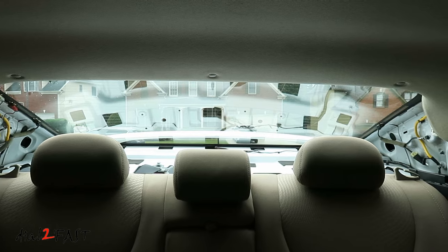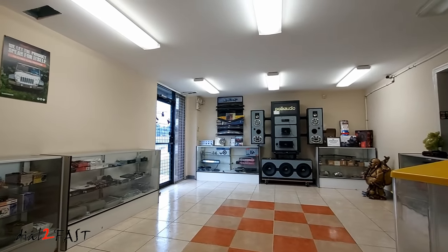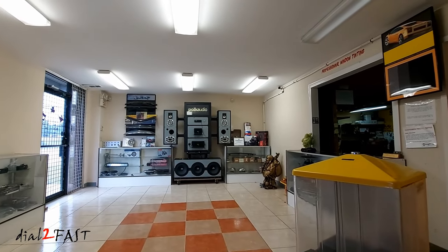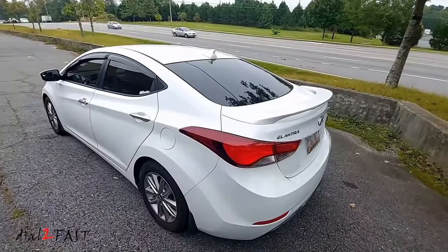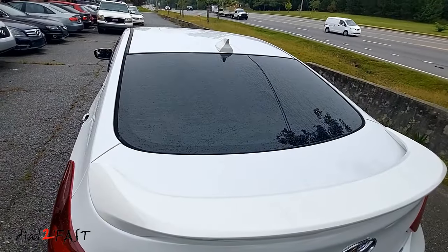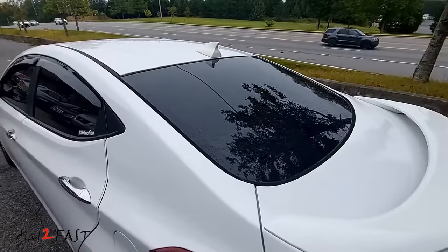In total it took me about 30 minutes to clean this whole window. After I cleaned the window, I took it to a tint shop and had them install 25% tint on the back window. I paid 90 bucks for this one window and I saved some money by removing the old tint myself. As you can see the new tint looks really good and the visibility from the inside is very good now. With the back window tinted, now I can reinstall it.